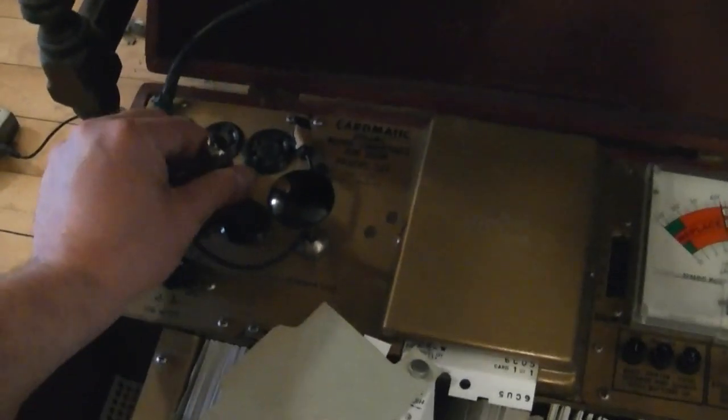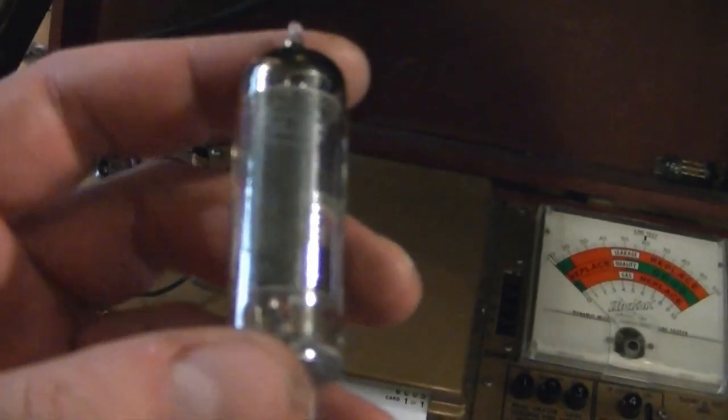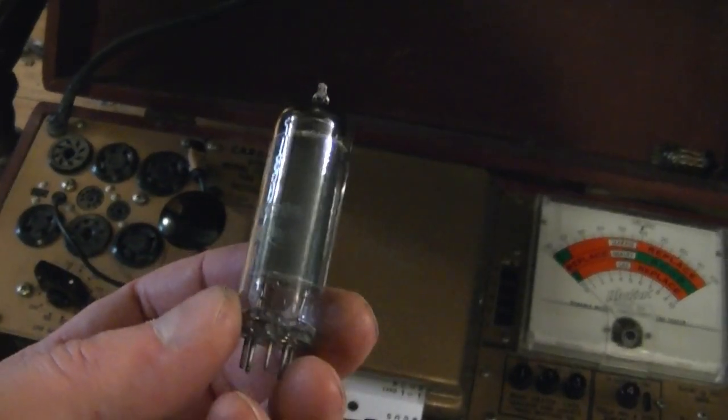This tube probably works alright but I'll dig one up as well. The 6CU5 is fairly common — I expect I've got one on hand. This is a replacement though, appears to be an RCA. I bet this thing gets driven pretty hard, so I'm not really surprised there's some leakage.